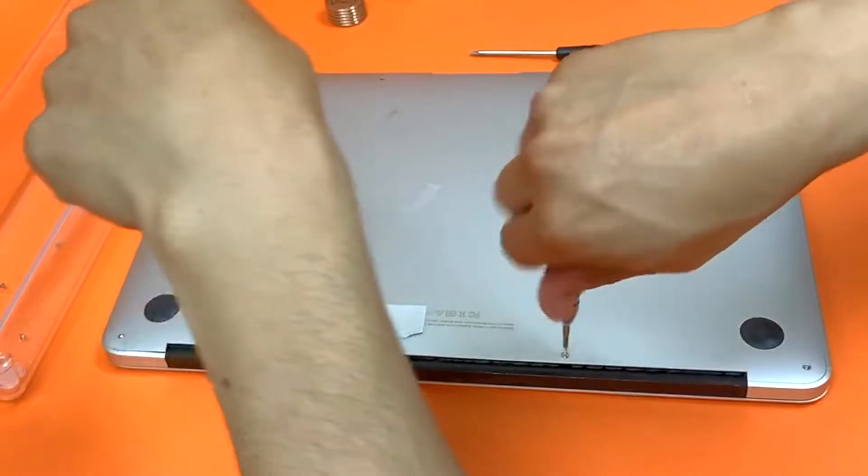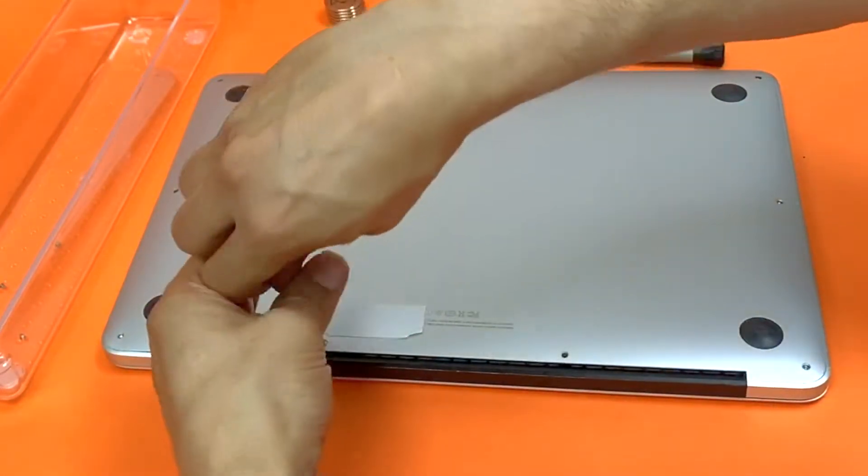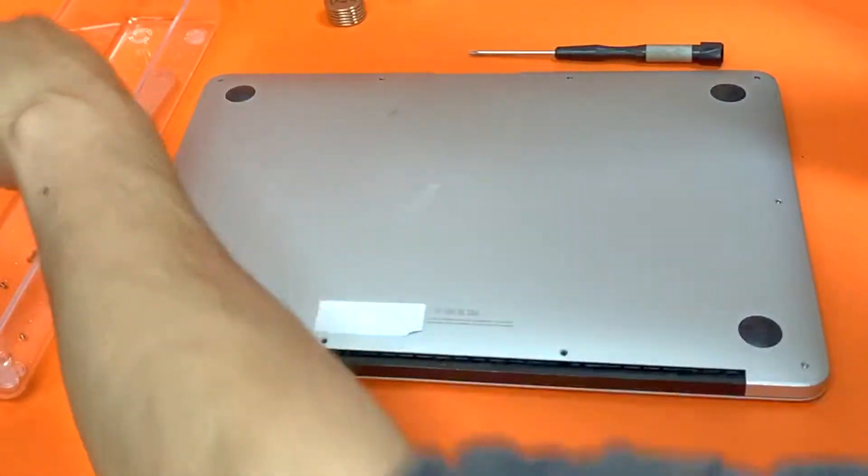The two screws in the middle are longer screws, so when you open them, put them separate. It makes it easy so we need to reassemble things back together.